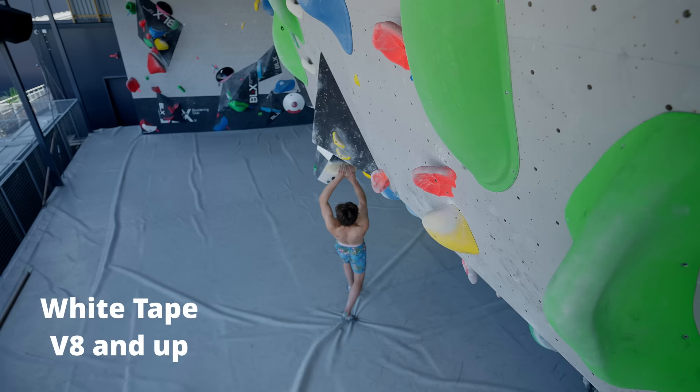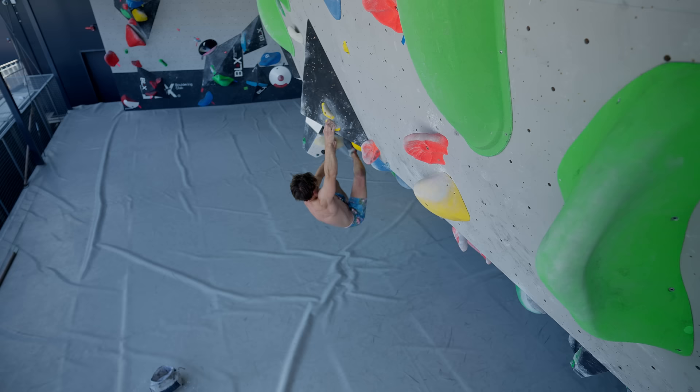We only have one more white tape boulder here. I have no idea what it's going to be about, so let's give it a go first and then talk about the techniques I use after.